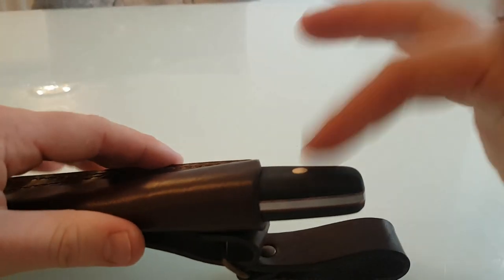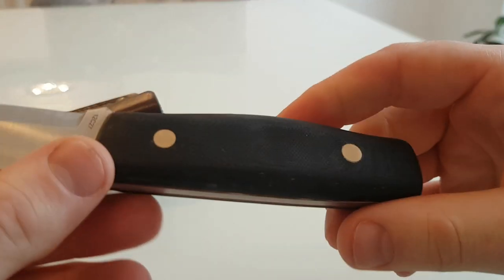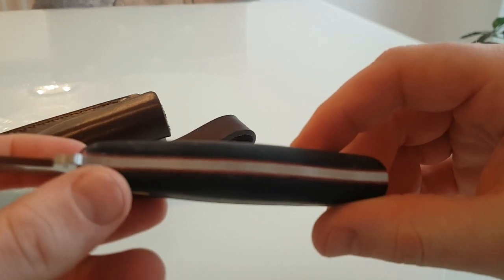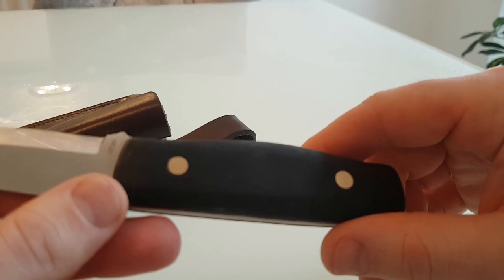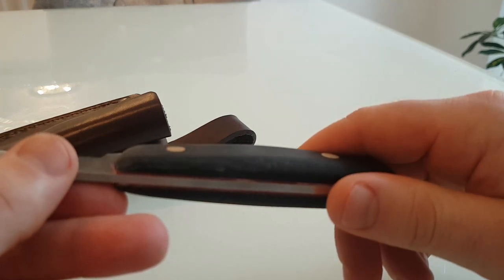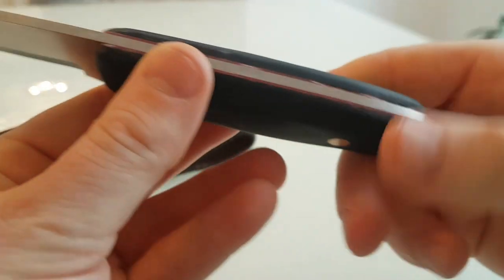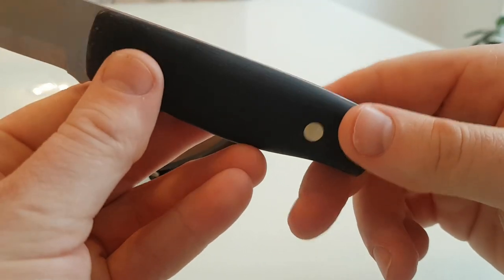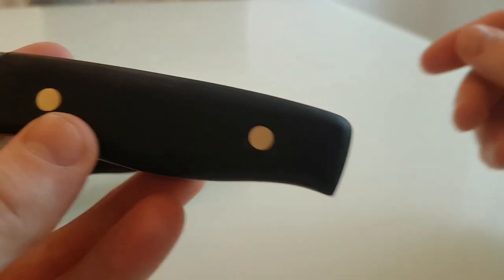I'd recommend using a Dremel just to speed things up, because this Micarta isn't hard to work with, but just to speed things up. I'll give you a time frame — I spent about two hours to do it and that was using a Dremel, and I still haven't finished this yet. So that's taken me about two hours.